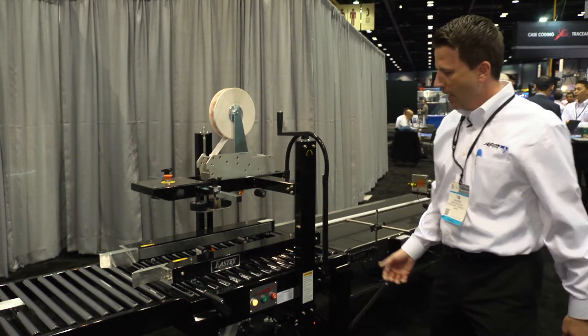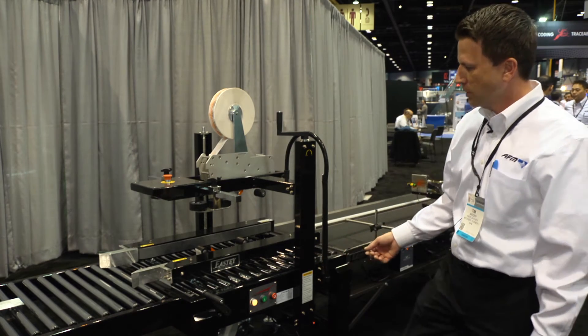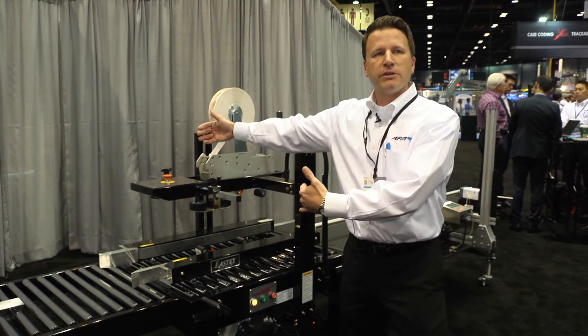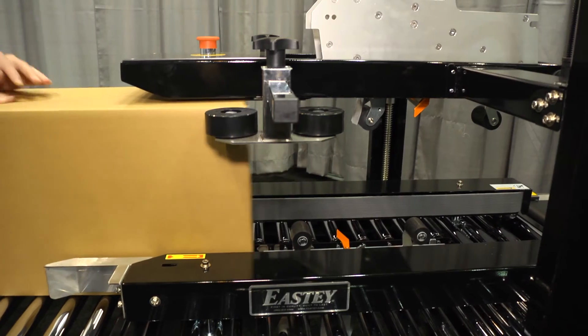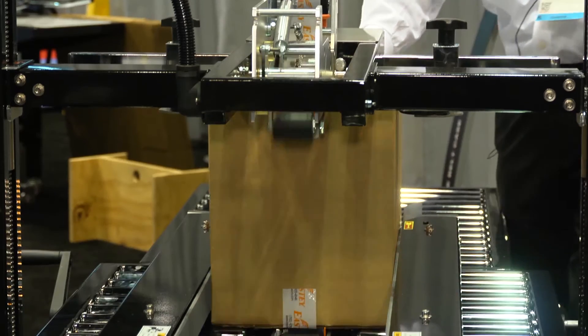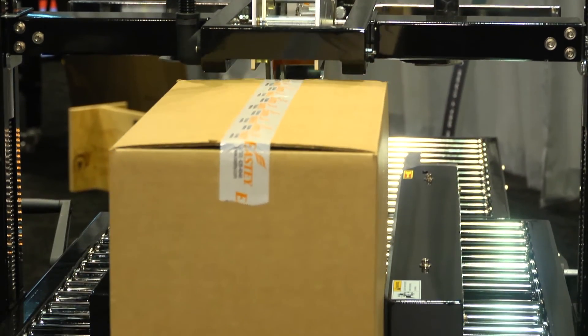Setup on this machine is a snap — we include the casters, adjustments are easy, and it's easily operated from either side of the machine. And we have that in conjunction with our Easty conveyor line, which is made the Easty way: quarter-inch steel, designed for inkjet printing.